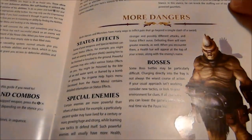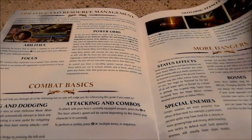It also covers things like abilities, proficiencies, talents, upgrades, and some of the dangers that you'll face throughout the game.